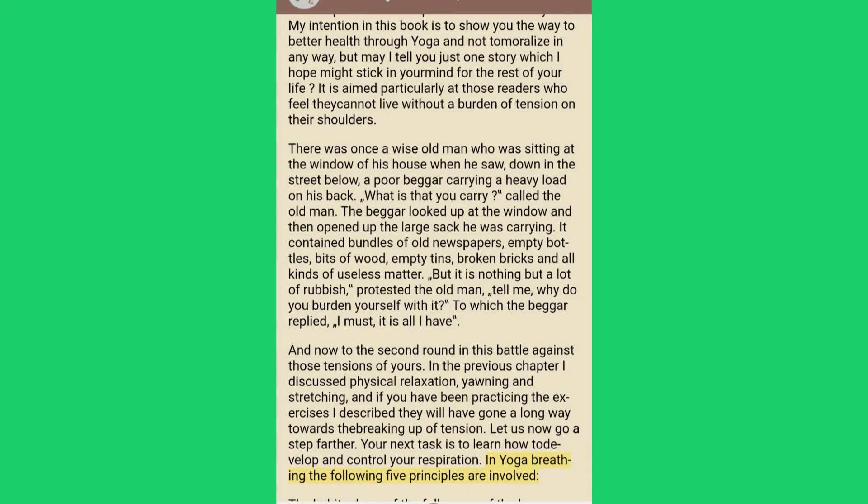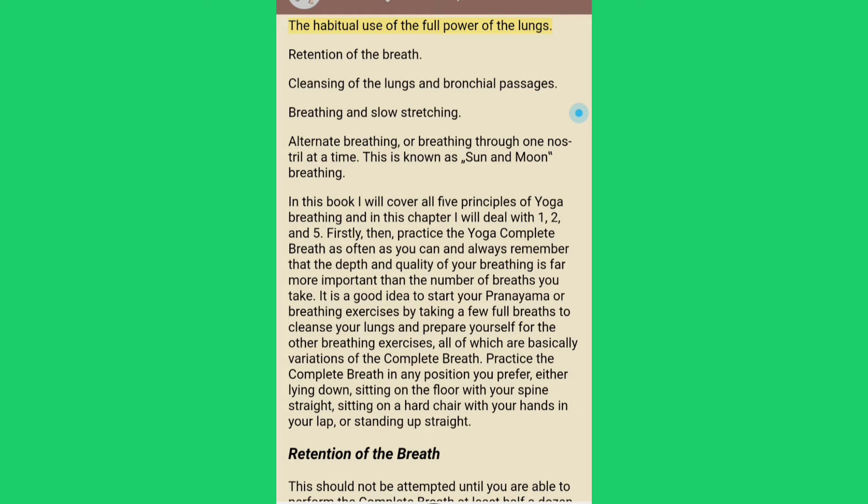In yoga breathing the following five principles are involved: the habitual use of the full power of the lungs; retention of the breath; cleansing of the lungs and bronchial passages; breathing and slow stretching; and alternate breathing, or breathing through one nostril at a time — known as sun and moon breathing.